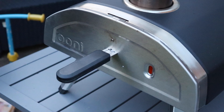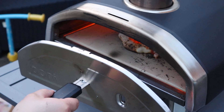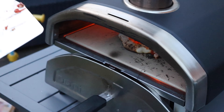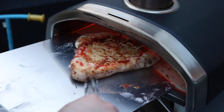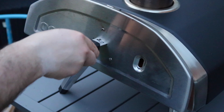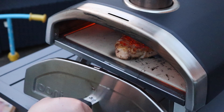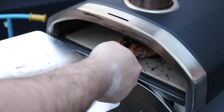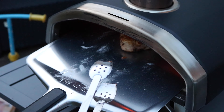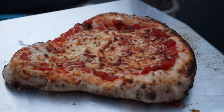This is the first time I've used the Ooni Fyra, so there is a bit of a learning curve in getting the timings right. But it's really easy to use and very convenient. I've got other pizza ovens I've used — they just don't compare to be honest. This is so simple and easy to use. The pizza is now done — we're going to take that out. That looks lovely and I'm sure my son is going to love it. Thank you.